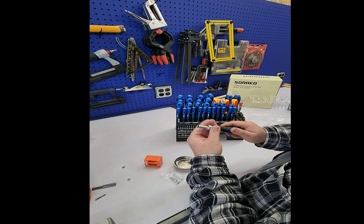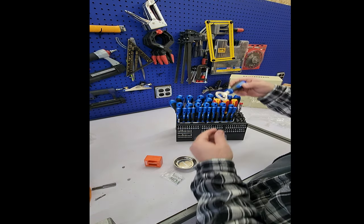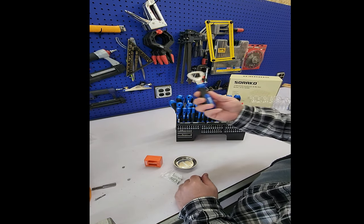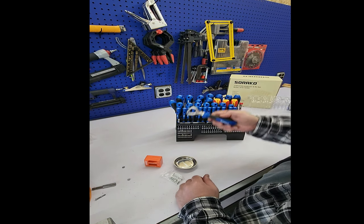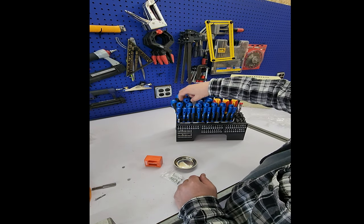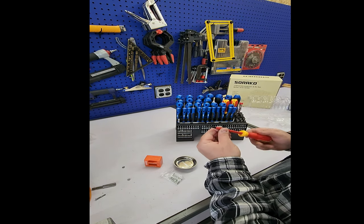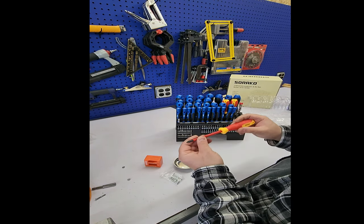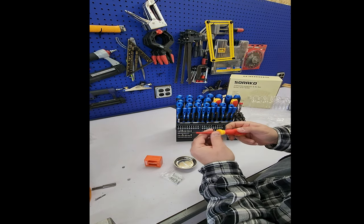Who doesn't need a bottle opener, guys? That is awesome. And these are your protected ones — if you're working with electricity or whatever, they have a plastic sleeve cover. This is pretty good.